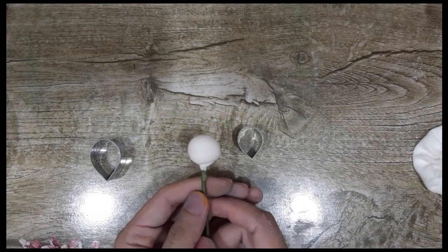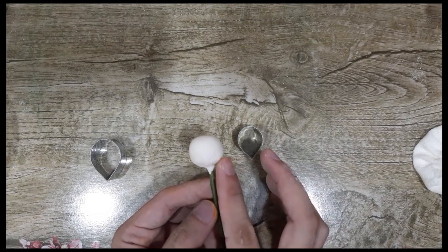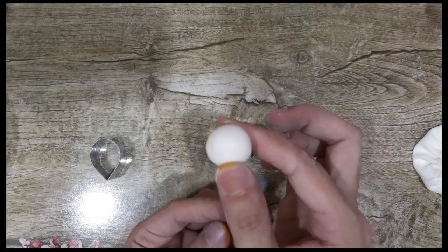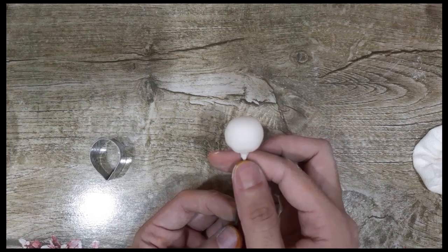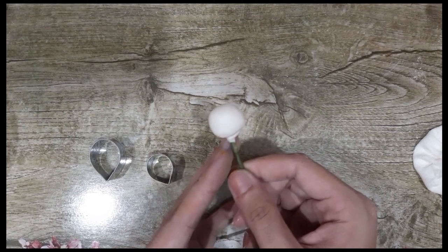So now we'll be making our dahlia flower. To start off, you need a base for your flower. This is two centimeters — it's made out of gum paste and I dried this overnight. See that? It's rock hard.